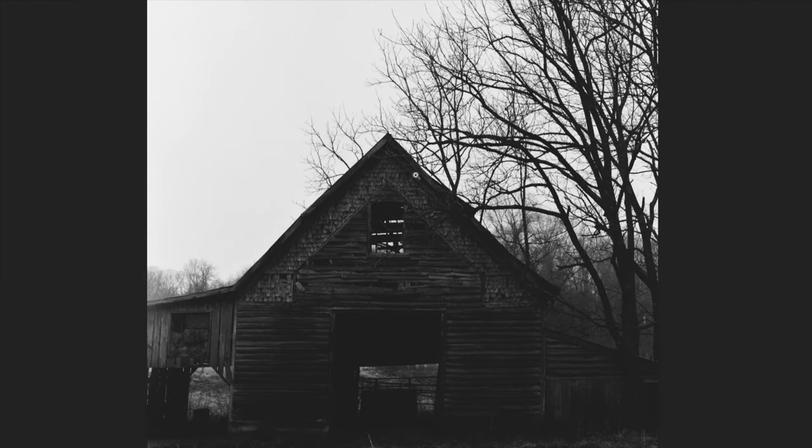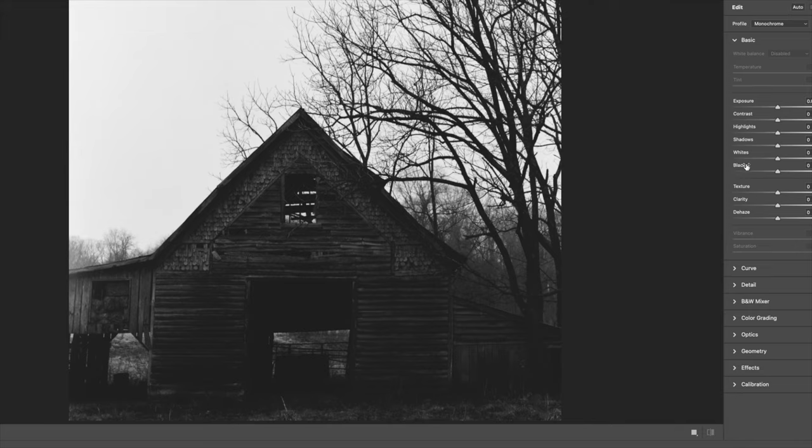That's partly what makes film beautiful in a different way than digital. As we scroll around you may also see some dust spots and scratches I'll need to retouch — there's one, and there's some more. I think this is a scratch or something.